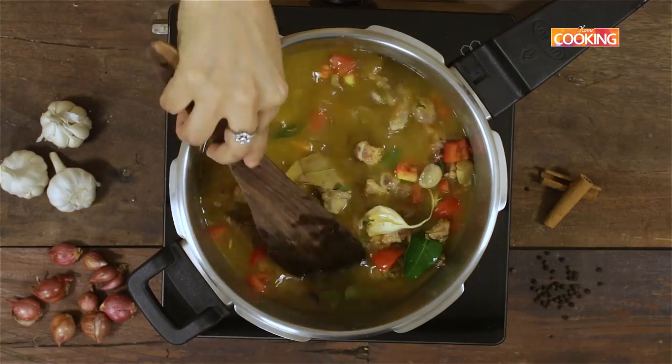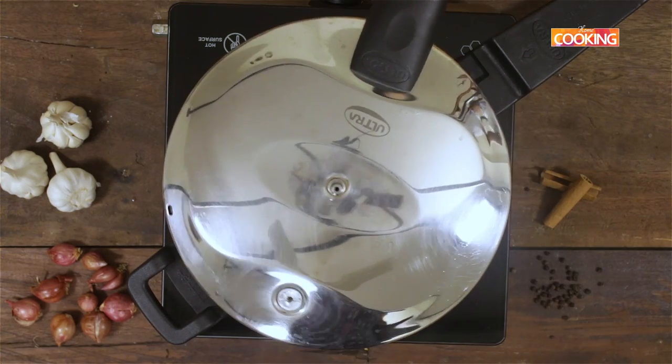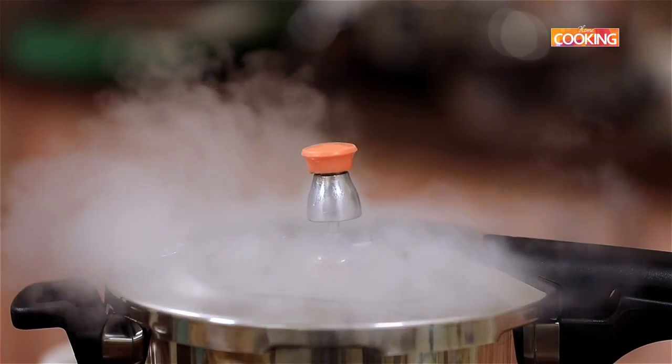As we are making the bone soup, we would want to cook it on a low flame for a longer period of time, so all the juices and nutrients from the bones are released and the soup will be more flavourful.